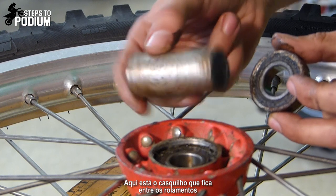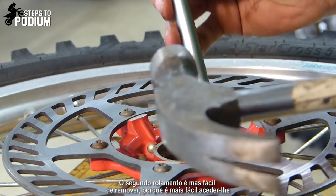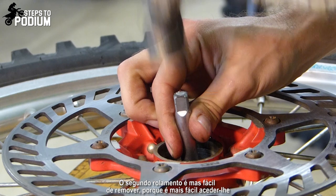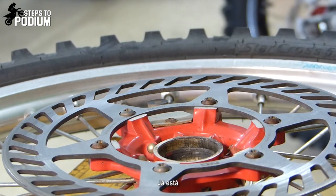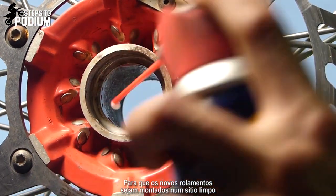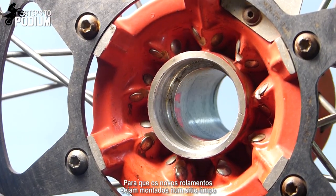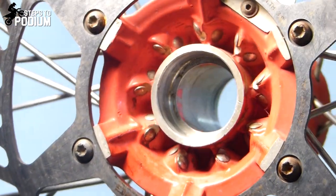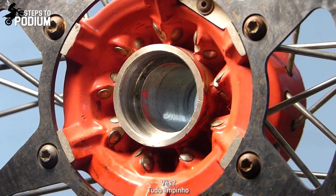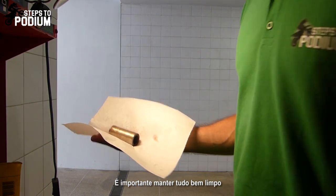Here you have the bushing that was between both bearings and one of the busted bearings. With this second bearing it will be a lot easier because you have a lot more access to it. Never forget to clean everything inside so that the bearings can be installed in a proper place. All cleaned up — and don't forget the bushing as well. It's really important to have everything cleaned up.